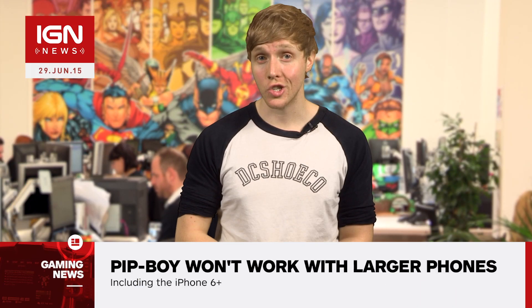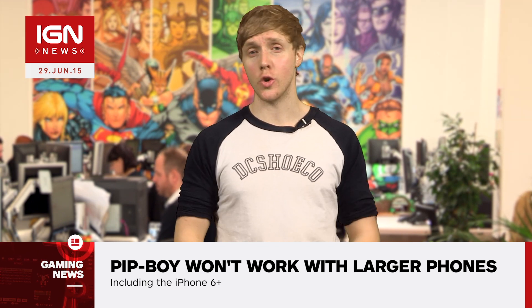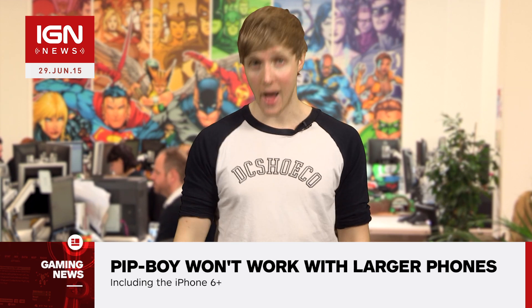The Fallout 4 Pip-Boy Edition is currently sold out in North America, and Bethesda is promising information on its availability in European territories sometime this week. But any updates you can be sure to find right here at IGN.